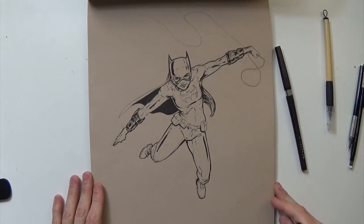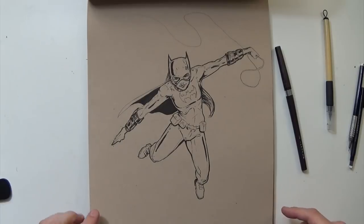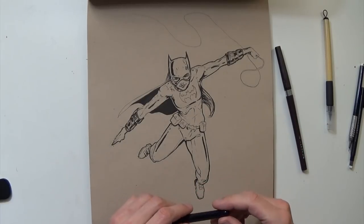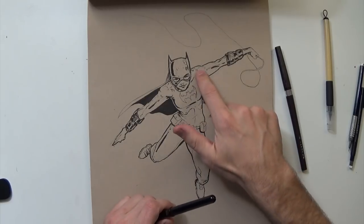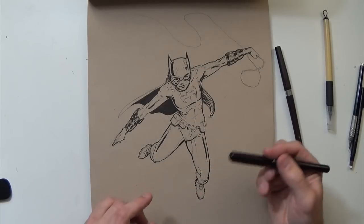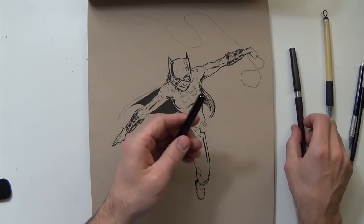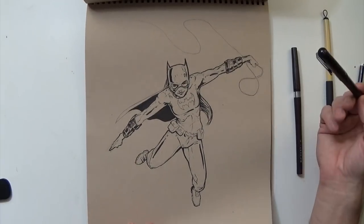Another live ink drawing that we all did together — Batgirl. This one's a little bit different. I used a different pen for some of the original drawing on this one, that really thin pen, which I liked a lot. I think I'm going to work at maybe using a couple of different pens in the future versus just one brush pen, but it's okay drawing.